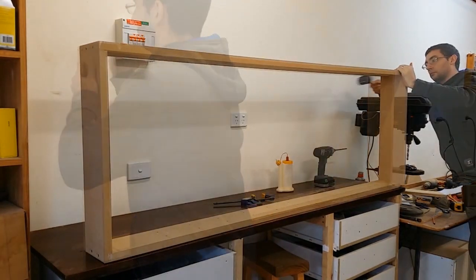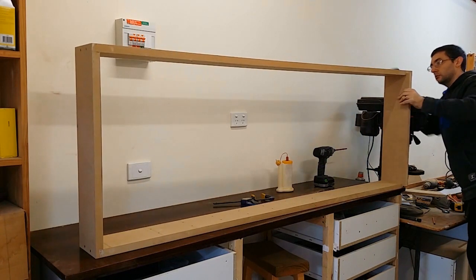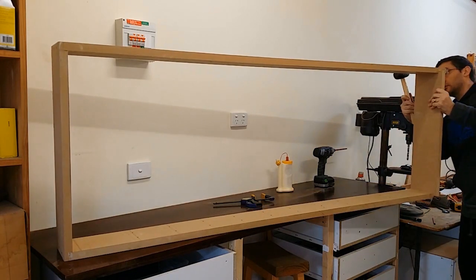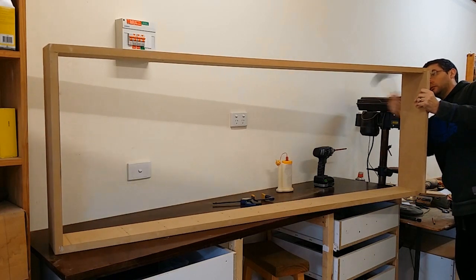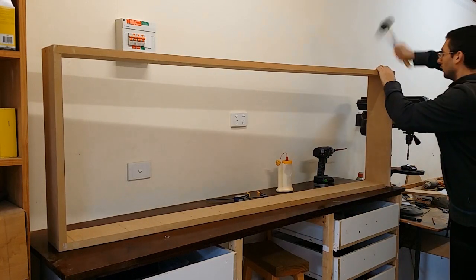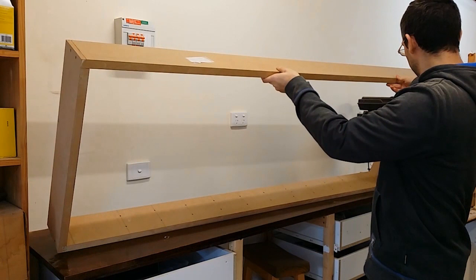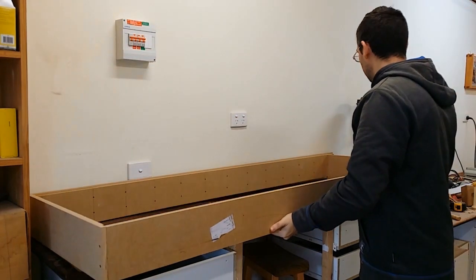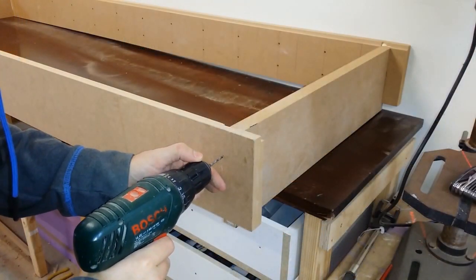A little bit of gentle persuasion was required here to get that bottom shelf to line up perfectly with both sides, but it all turned out nice and square in the end. That's actually quite surprising when I sit back and watch how I put it all together — it looks like I've just thrown in screws and banged it around, but at the time I really felt like I knew what I was doing. Once I put it down and measured it all up, everything was square, so it worked out well.